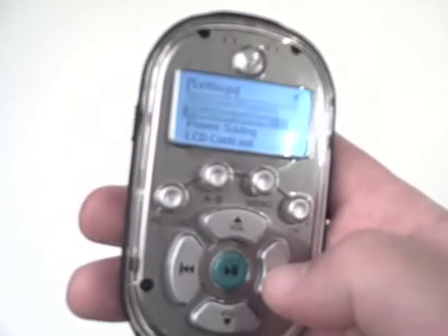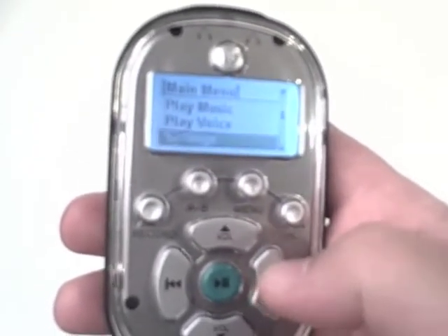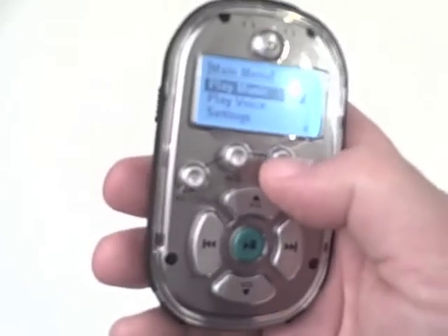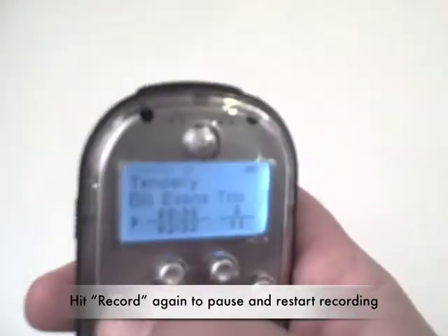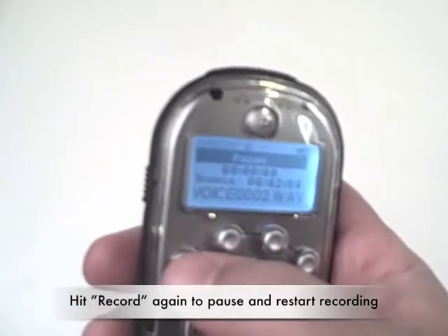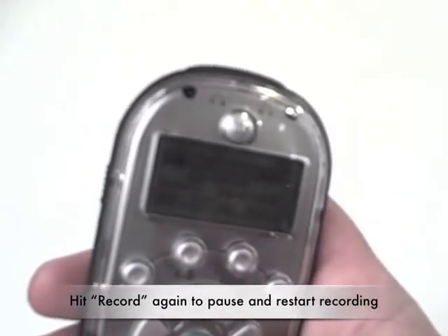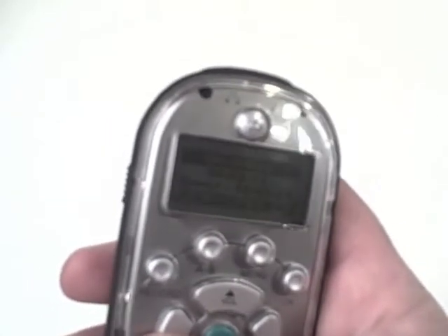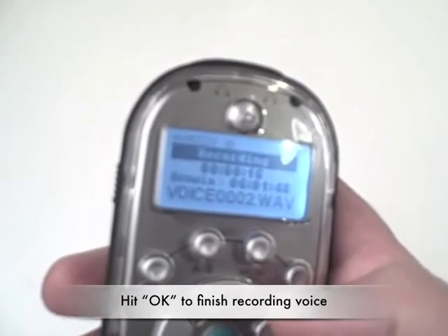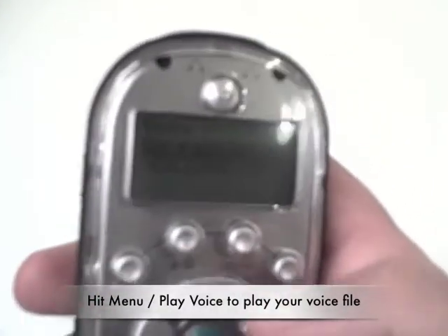Going through the menu to record a voice, all you simply do is hit the record button. After a second, the record indicator will come on. Pressing pause once will stop the recording; pressing it a second time will continue the recording. The recording will go on until we hit OK. It says recording complete, and you can see there are two WAV files currently stored in memory.